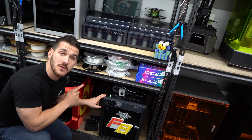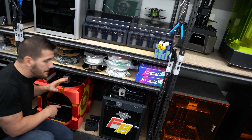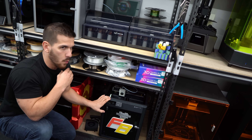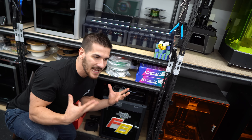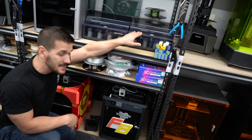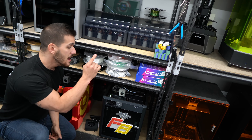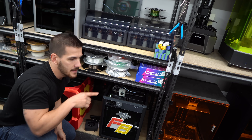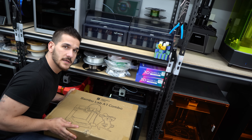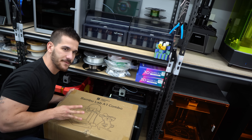The Bambu P1S also came with an AMS system and is probably the better option — you can get a P1P or P1S, it does the same multicolor printing for way cheaper than the X1 Carbon if you're not printing high-end materials. I'm going to hook one of my AMS units back up to the P1S so we can have the X1 Carbon printing one sphere, the P1S printing another, and Bambu also sent me an A1 combo, so we'll have three multicolor printers going at the same time printing three different spheres.